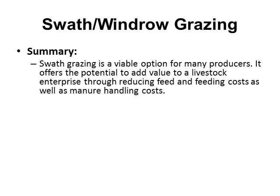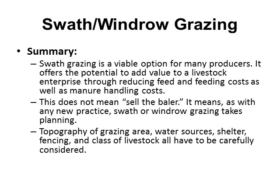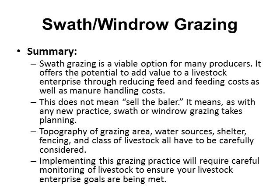The overall summary: swath grazing is a viable option for many producers. It offers the potential to add value to a livestock enterprise by reducing feed, feeding costs, and manure handling costs. However, this doesn't mean you should sell the baler — as with any new practice, swath windrow grazing takes planning, and you'll still need a baler for early cuttings. You should also consider the topography of the grazing area, water sources, possible shelter needs, fencing, and the class of livestock. Implementing this practice requires careful monitoring of livestock to ensure your enterprise goals are being met, knowing the requirements of the livestock, what the forage provides, and how to manage them.